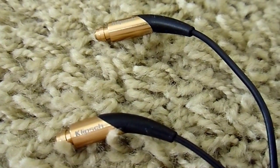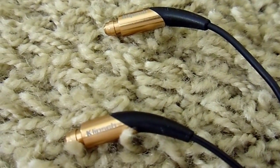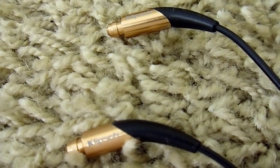These earphones use single balanced armature drivers and as such are fairly resolving. They focus on bass with a neutral mid-range and have a slightly smooth treble response.